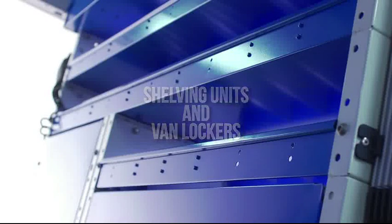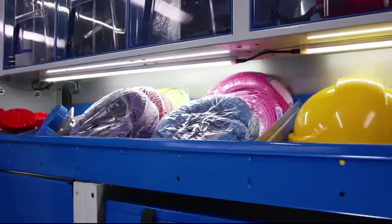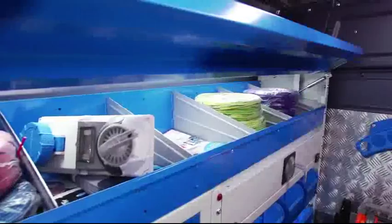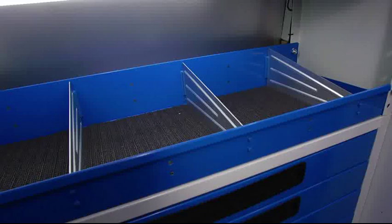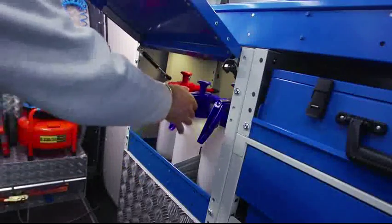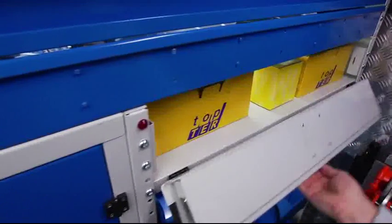The shelving modules with various shapes and functions are a key component of the Syncro System racking units. Each shelf is shaped for easy retrieval of stored tools, equipment and materials. All shelves come with non-slip rubber mats and aluminum dividers that can be easily inserted, removed and reinserted as your space needs change. Shelves can be left open or closed with a space-saving front door panel that opens upwards using a gas-activated spring system.